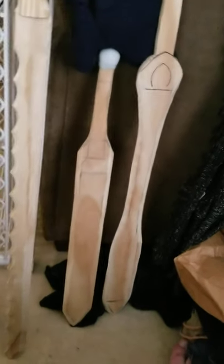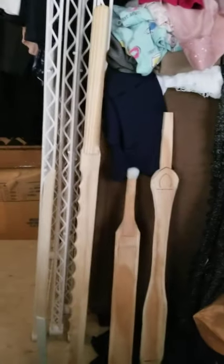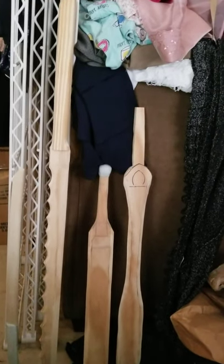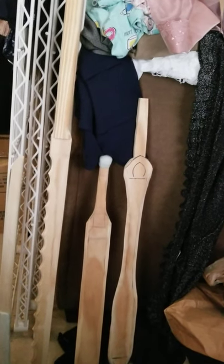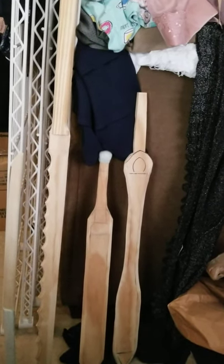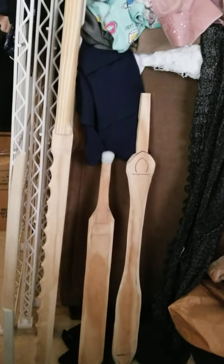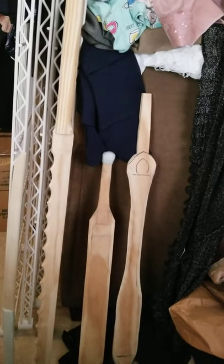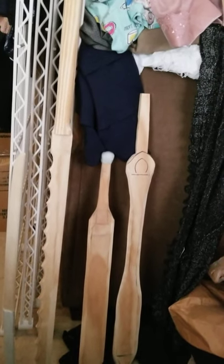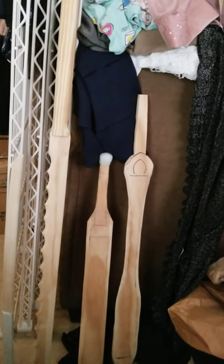I'm looking forward to getting to work on these, and I'm also looking forward to the one other project that I have. I picked up the Armorsmith Designer program a while back, and I'm going to be making a Rocketeer helmet. The Rocketeer was actually one of the first costumes — it was my favorite movie when I was a kid, and the Rocketeer outfit was one of the first costumes I made when I was a little kid.